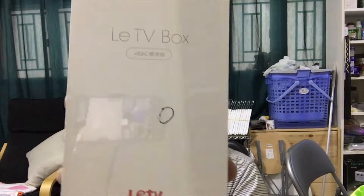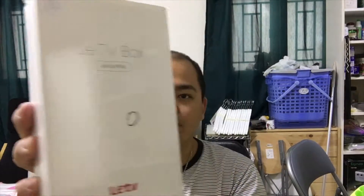Today we're unboxing a new gadget I got from my broadband from Hong Kong. It's $20 more every month from the monthly package. It's the TV box 4K. We'll unbox it today and set it up on my TV.